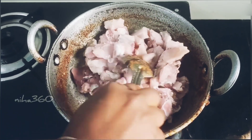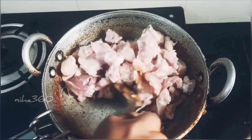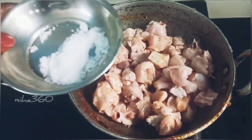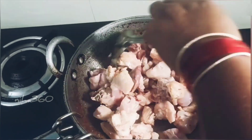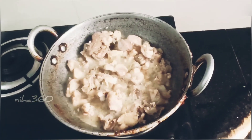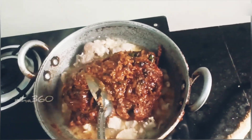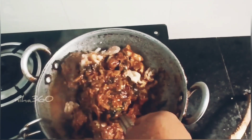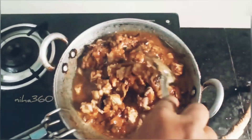Put the chicken in the oven. Put it in the middle and put it in the gravy. Put it in for 5 minutes in the middle of the gravy.